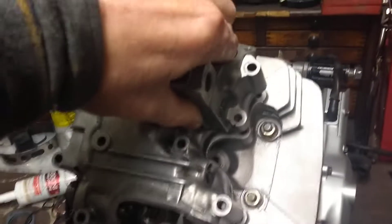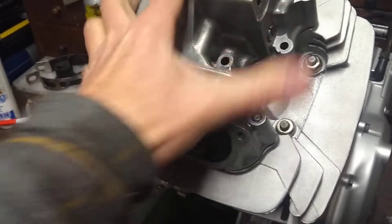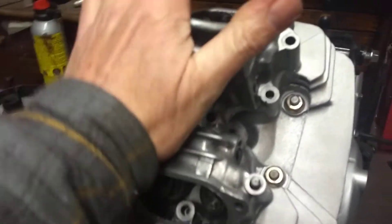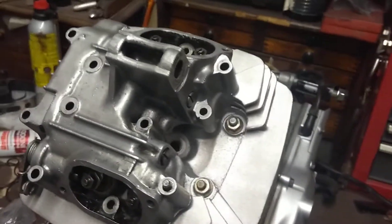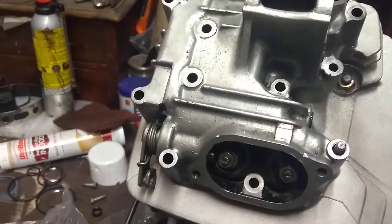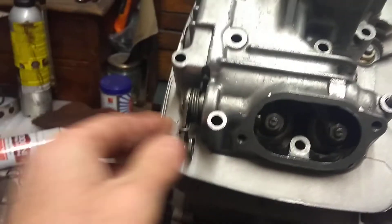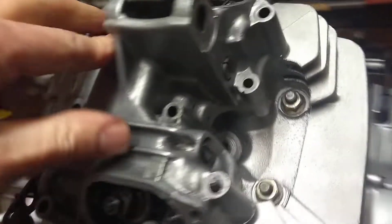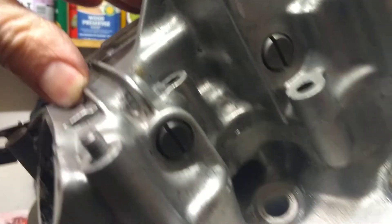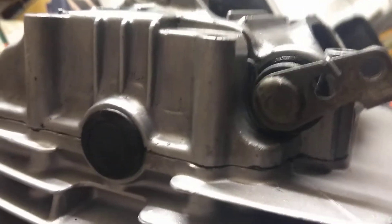Sorry if it's a bit wobbly — doing this one-handed. We'll just tap that down so it seats. It seems to be sitting down quite nicely. I have done a trial run to make sure that it sits down nice and flat, so while the silicon is still flexible I'll pull the bolts in.